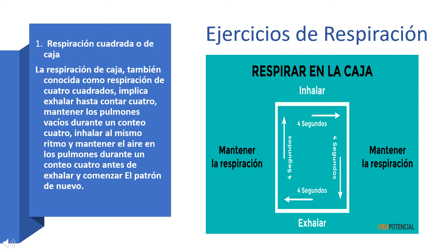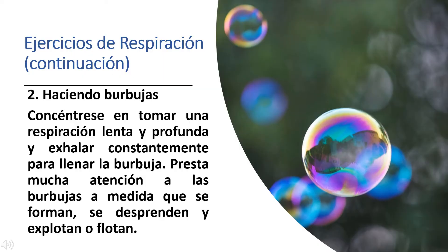Take a look at this picture to help you understand how to do this type of breathing. Blowing bubbles: focus on taking in a deep, slow breath and exhaling steadily to fill the bubble. Pay close attention to the bubbles as they form, detach, and pop or float away.